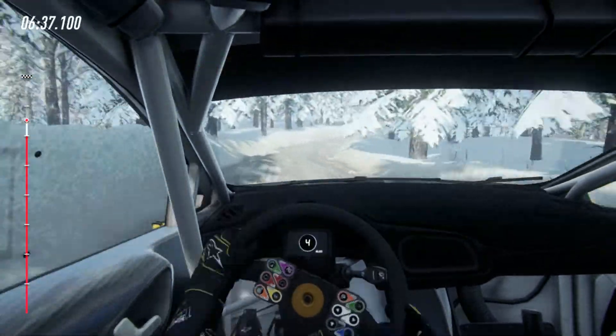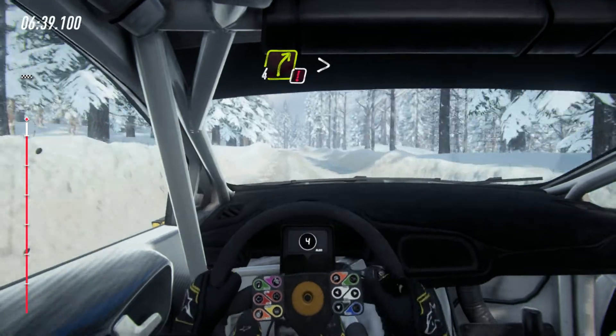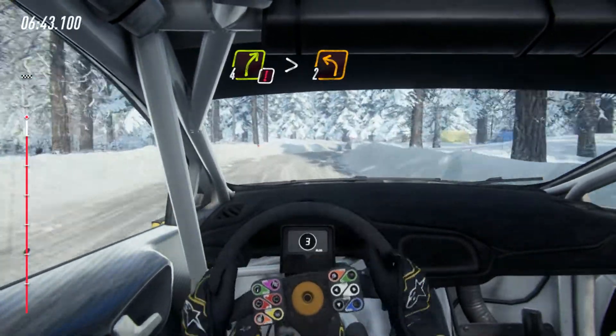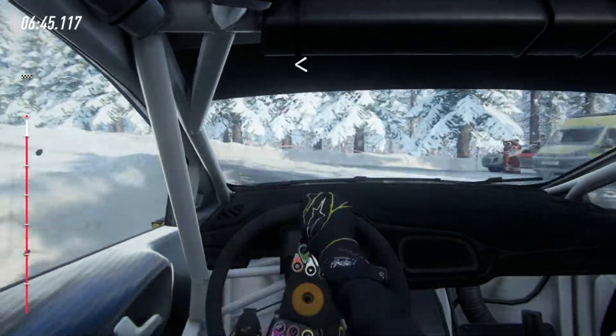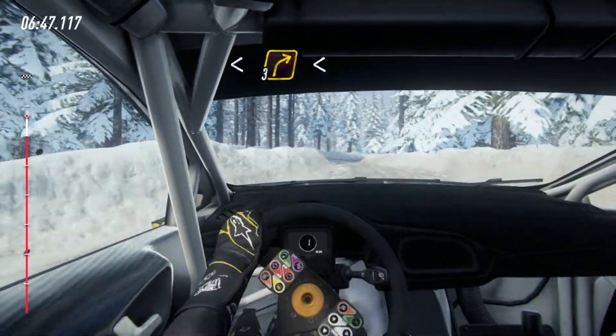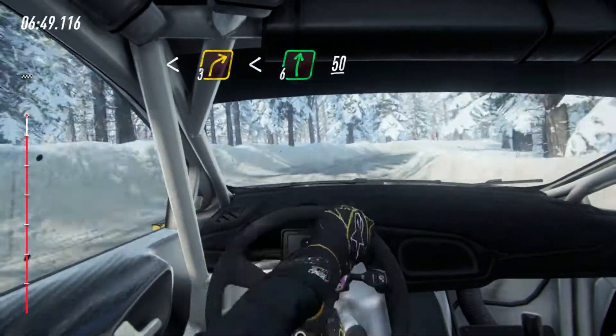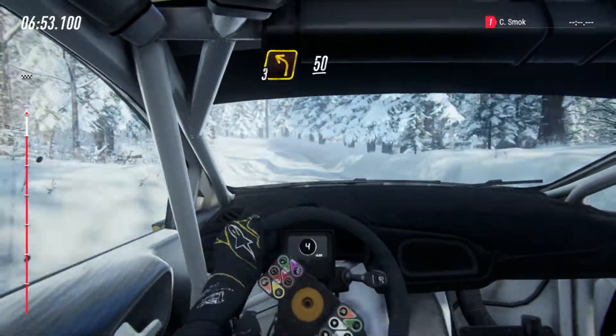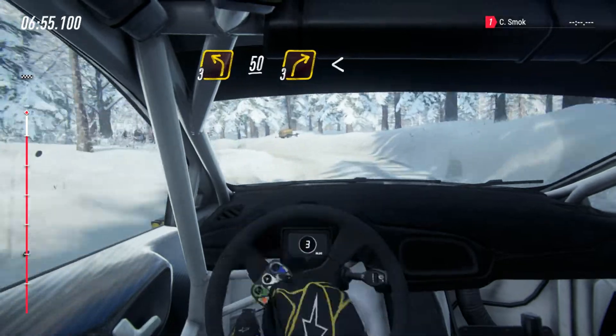Past junction, caution, 4 right tightens, 2 left, opens into 3 right, opens 6 of a crest, 50, 50, 3 left long, 50.